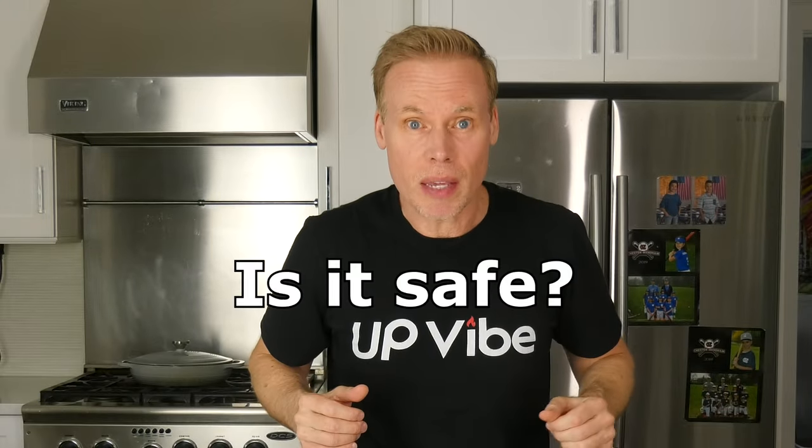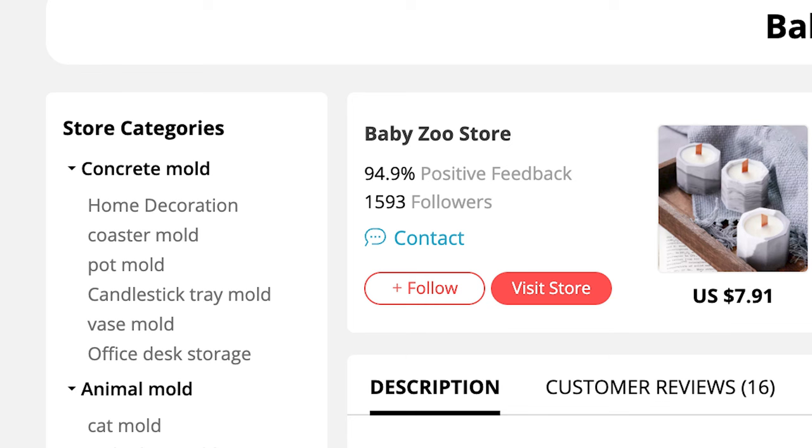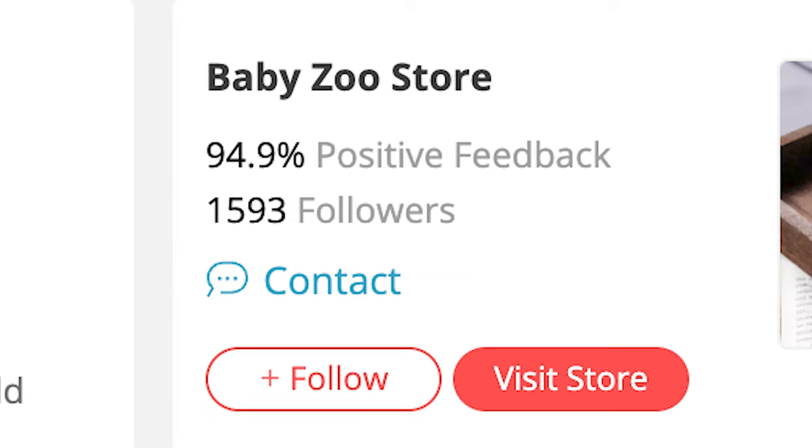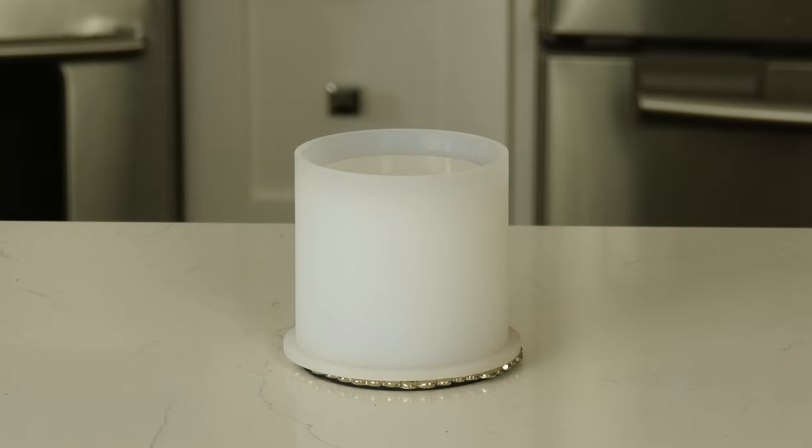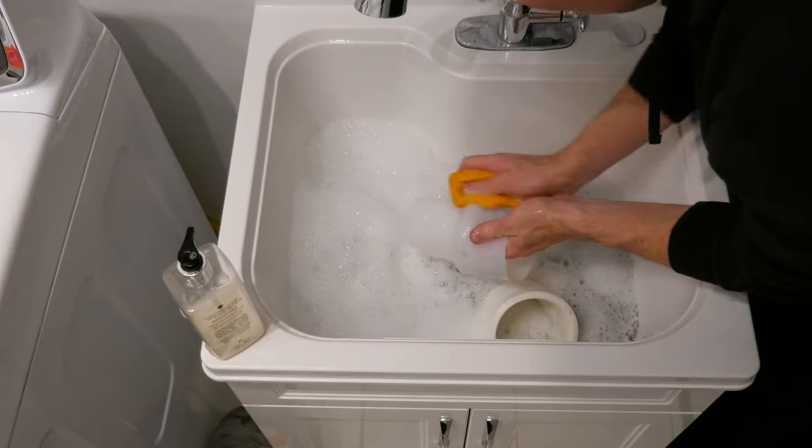AliExpress BabyZoo store. The main reason I chose a vendor from AliExpress is because many people inquire about purchasing molds from there and wonder — is it safe? I chose BabyZoo store because as of this recording they have 1,593 followers, 2,251 people who love them, and a 94.9% positive feedback score. Their silicone mold is not technically for cement, rather it's for resin, but that doesn't stop anyone from using it for that purpose. Here is the silicone mold that traveled all the way from China and took 12 days to arrive.